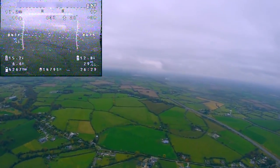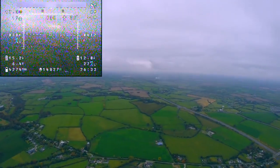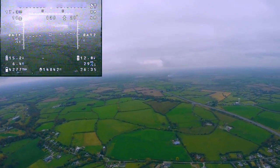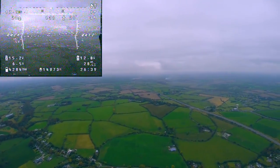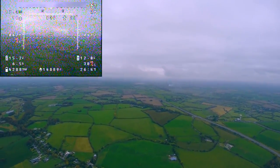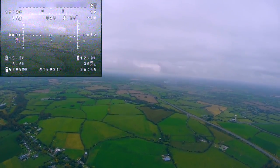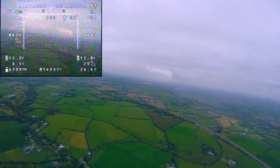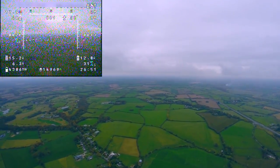The control link still seems to be doing okay. I'm not really worried about losing the control link because in the event that the signal is lost completely the failsafe is programmed to activate return to home. At this point the video feed was breaking up enough for the flight to become less enjoyable and more stressful, so I decided that 15km would be the point at which I'd turn around and come home.